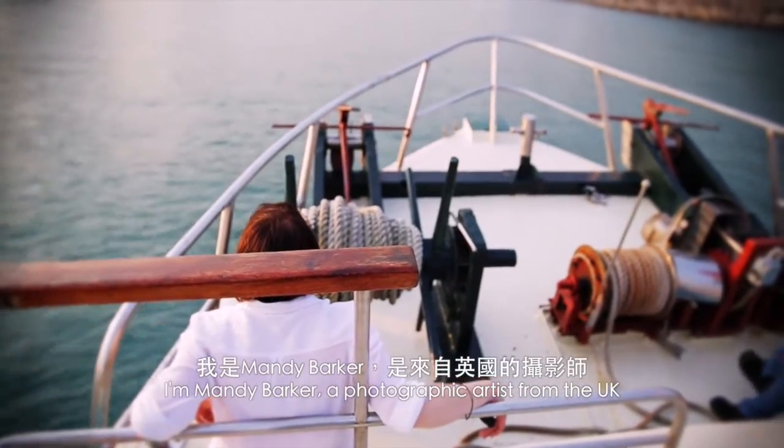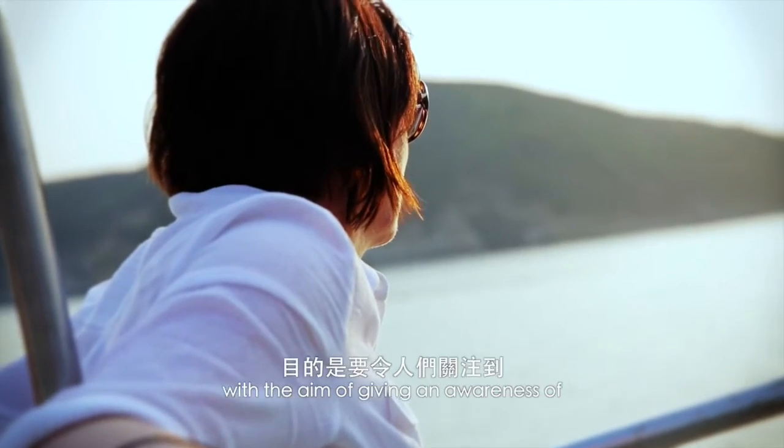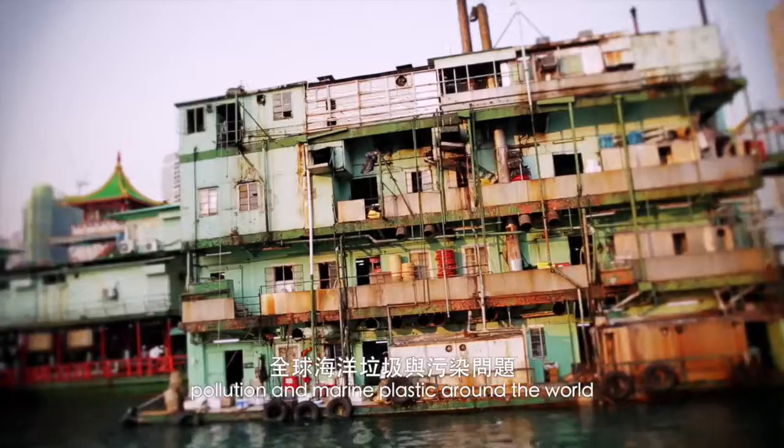I'm Mandy Varker, a photographic artist from the UK. I photograph marine plastic debris with the aim of giving an awareness of pollution and marine plastic around the world.